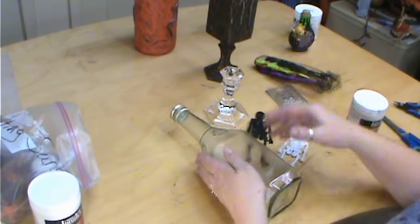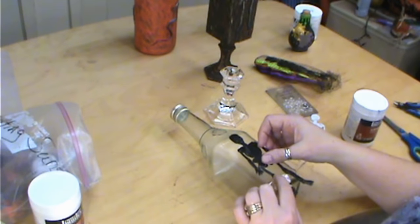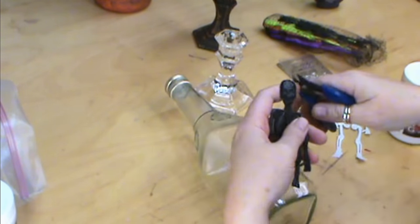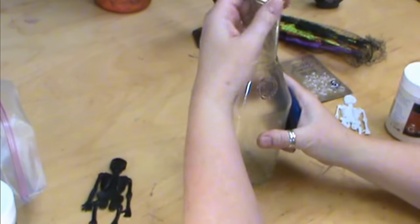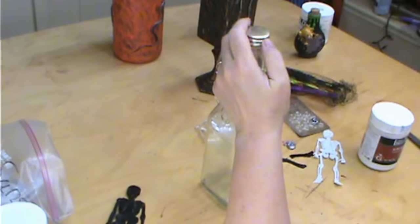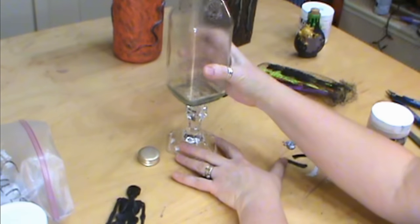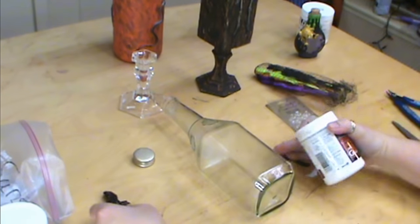Another obstacle is this bottle isn't as big as my skeleton, so I'm only going to take him to about the knees and cut him off — just make him fit. I'm going to keep my lid but remove that inner piece. Because this guy is shorter, we're also going to be doing our candle stand, which you can pick up at the dollar stores. They usually have those as a regular item.